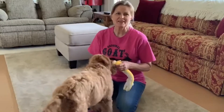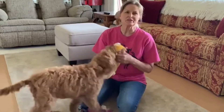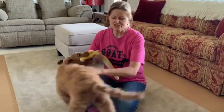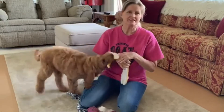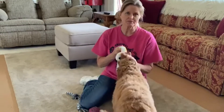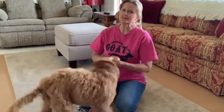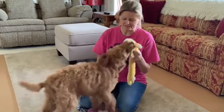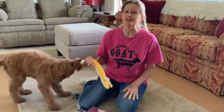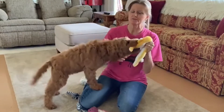Hey everybody, welcome back to Scarlet's Journey. I'm Josie and this is my 15-week-old golden doodle puppy, Scarlet. She is really needing a haircut. I didn't actually think I would have to get her trimmed up quite so soon, but golden doodles are notorious for being hot-blooded. She is suffering in the heat already and it's not really even hot here yet. So we are going to attempt to give her a trim today.